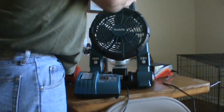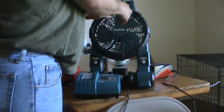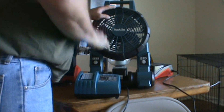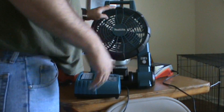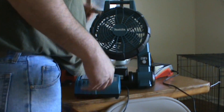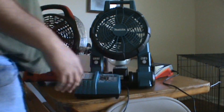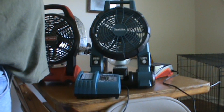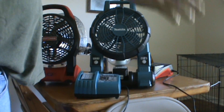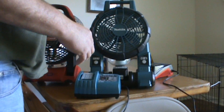I paid around $400 for all three batteries, the charger, and the fan. That is pricey, but whenever it comes to saving your dog's life and providing adequate ventilation in the car, it's definitely worth it.